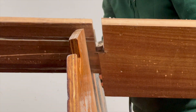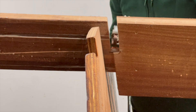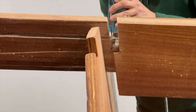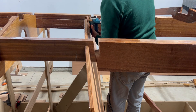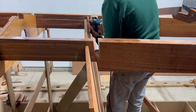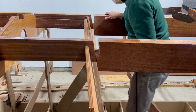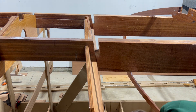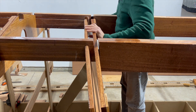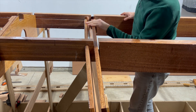I clean up the notch with a mini belt sander to ensure the frame will fit. As you can see, my notches are too big, but I'll fill that up with thickened epoxy.